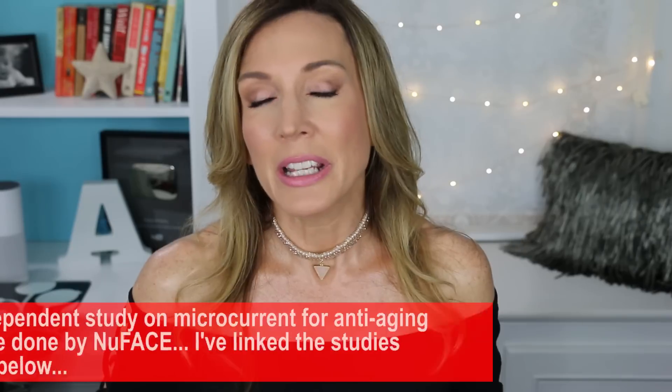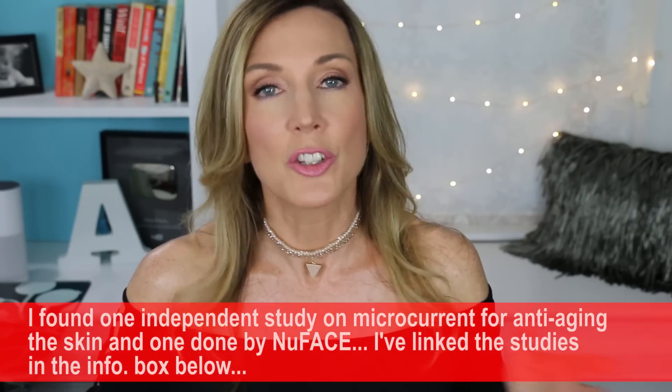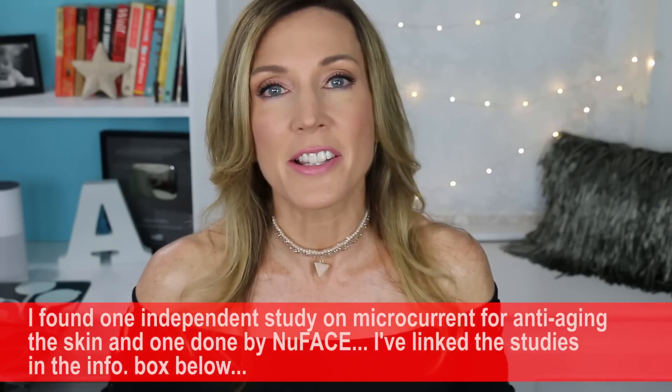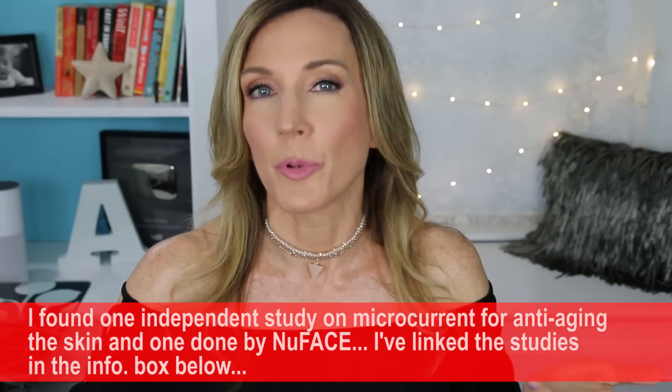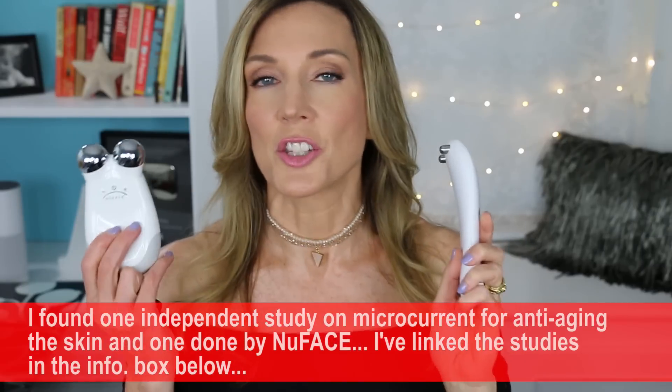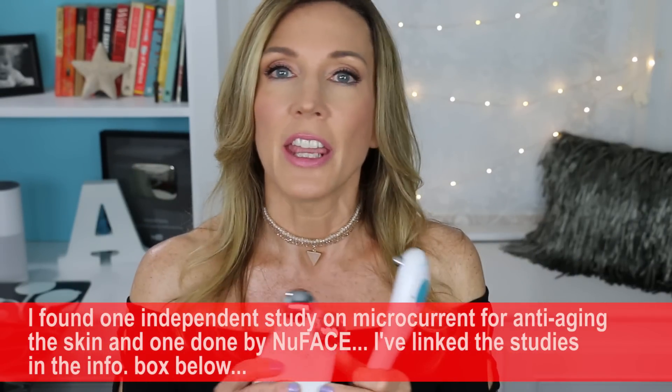Let's briefly go over what microcurrent is and why you might want to use it. Microcurrent has been used safely for years and has been studied for wound healing and muscle healing. It hasn't been formally researched for anti-aging per se, but there's a lot of anecdotal evidence. At spas they offer what's called an electric facelift, where probes shoot electricity through your skin for a temporary lifting effect. These at-home devices use a much lower current that exercises the muscles underneath the skin, and may stimulate cells to produce more energy for healthier-looking skin.